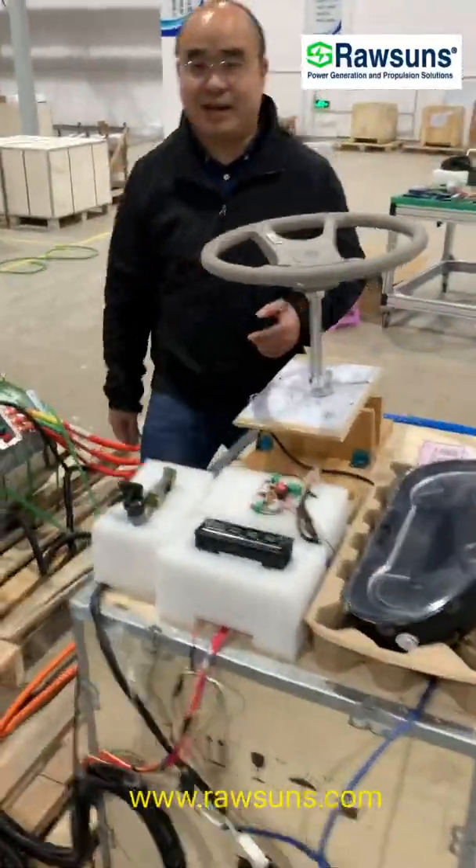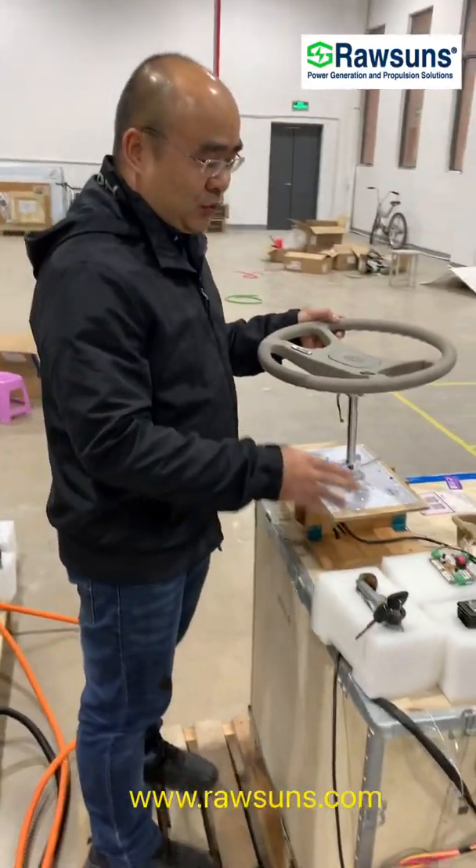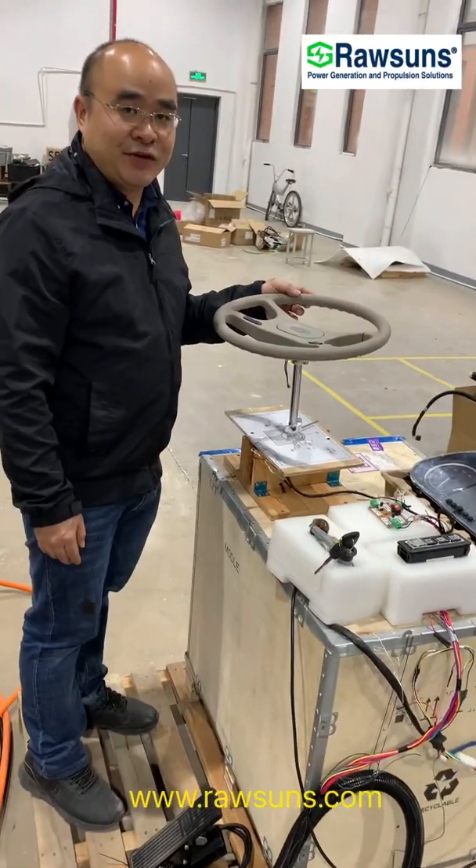Okay, later we will start our introduction to start the system. See you later.